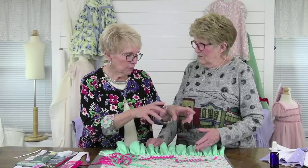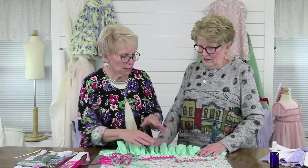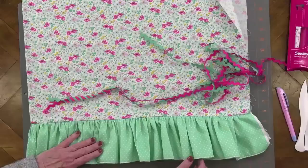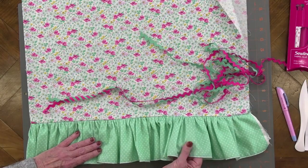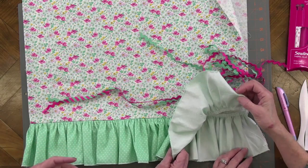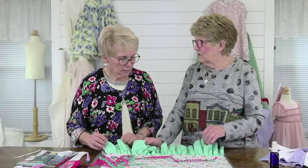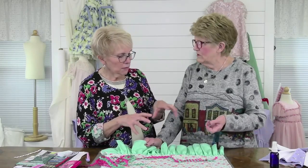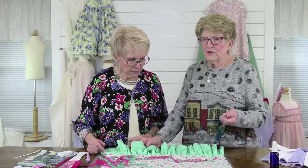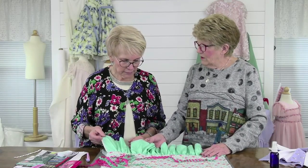So you just find your center, like you did with the center, you find your center and you mark it, and then you do that first and then come back and add your ruffle. Now this ruffle, I did use the serger on it. It's just a single layer. Because if you use two layers and try to gather it, it's pretty heavy. So you could use eyelet or even a Swiss trim would be really pretty — Swiss trim instead of a fabric. So there's lots of ways you could do this. This one I just use a little rolled hem for the hem.